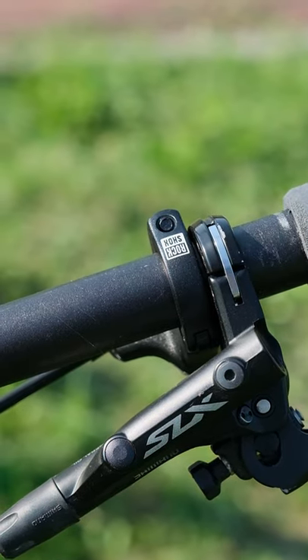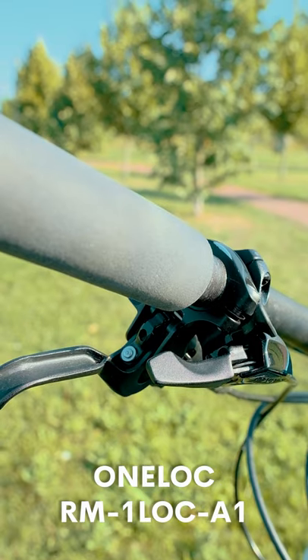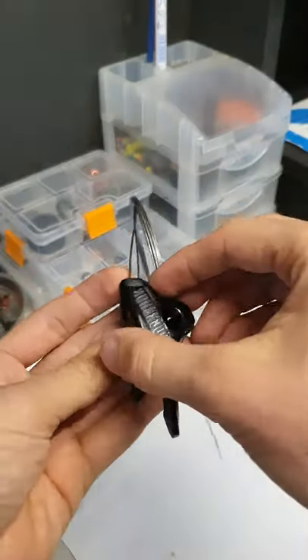Just a few thoughts about the Shimano unlock remote. It can control the fork and rear shock simultaneously, but you can't control them individually. It has two triggers: the bottom one unlocks, and the top one releases the suspension.